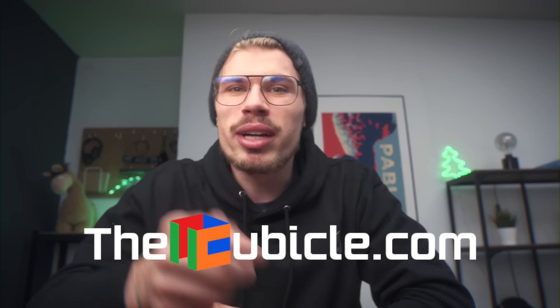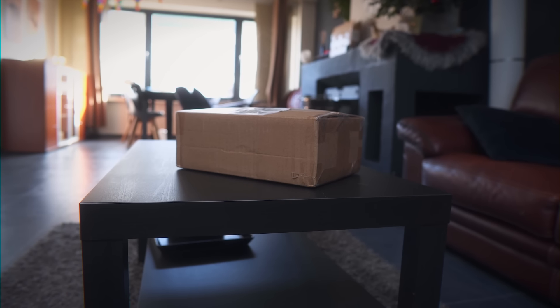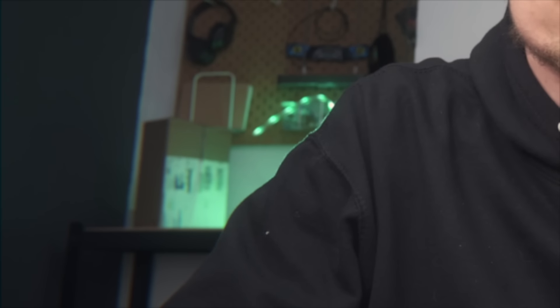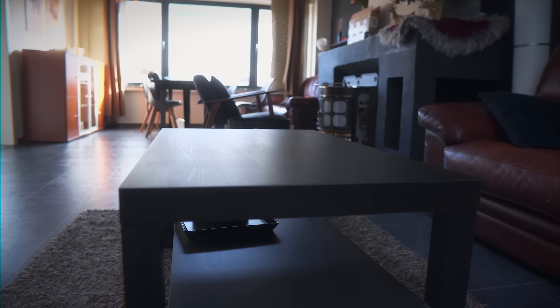But first, I want to talk about that right there - I received a package from thecubicle.com and I want to unbox it together with you guys. It's been standing there for a few days, screaming at me. But guys, I'm not kidding - it is gone. This is freaking scary, where is it? Should I call the cops?